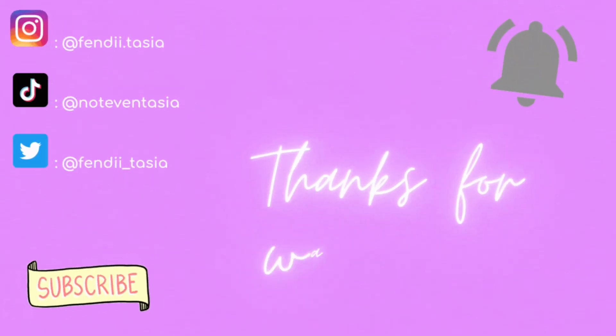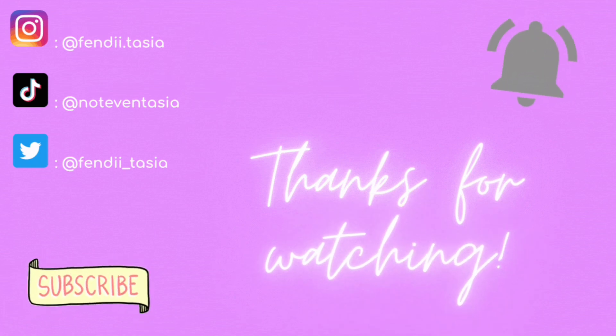But anyways y'all, thanks for watching. Make sure y'all leave me a comment, like, subscribe, share with your friends, your enemies, your besties, your ex-besties, your mama, your daddy, your cousin — share everywhere. And make sure y'all go back and watch my old videos if y'all haven't already, and stay tuned for next Saturday's video. Love you, bye!